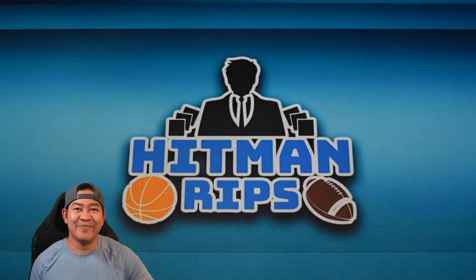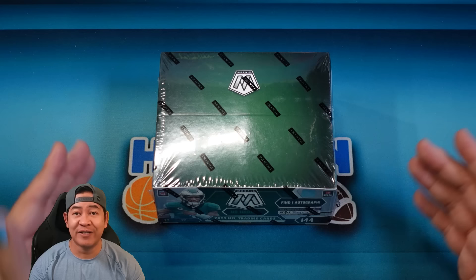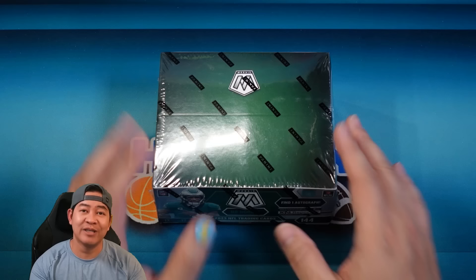What's up, man. Today we're opening up Mosaic No Huddle. This is about a hundred dollars cheaper than Hobby. We're gonna rip it today, see what the difference is, and see if Hobby or No Huddle is the better buy.